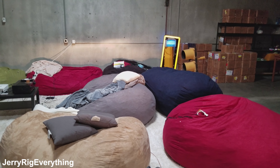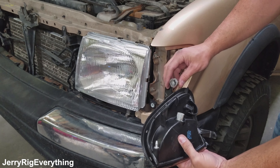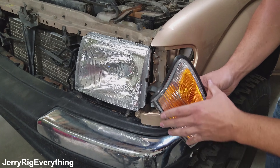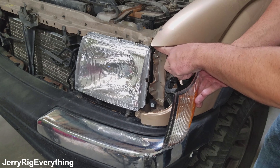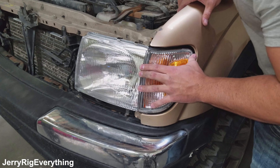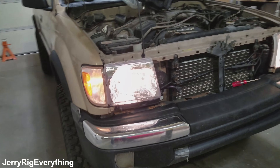Then it'll line up with the old one and we shouldn't be blinding people while we're driving. Now we have the whole point of this project, which is plugging back in the headlamp assembly. I'm going to get this wire in, rotate it up, and this pin is going to go in this hole, and this is going to sit over the top of this little screw hole here. Now I need a screw for this hole. Alright, both headlights are in and the lights are screwed in.